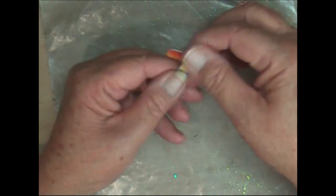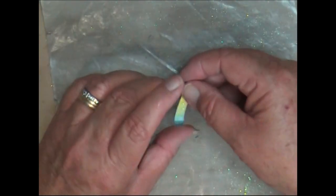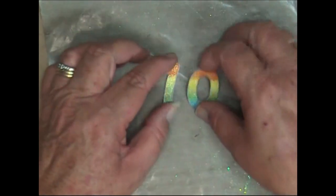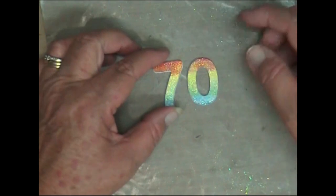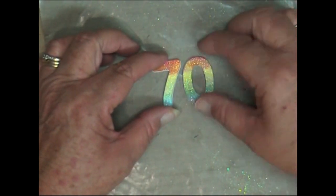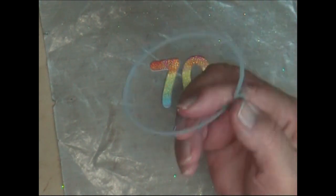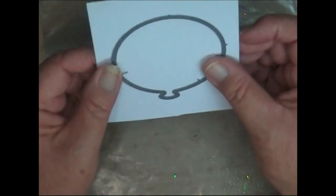Okay, they're both done now. We've got the 70 there — it's a bit crooked but it's dimensional and it's going to sit on a white layer of cardstock so that's okay. Now what we're going to do is cut out the balloon die from a sheet of white cardstock.